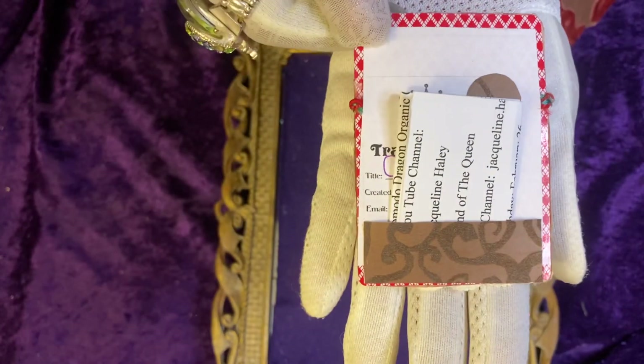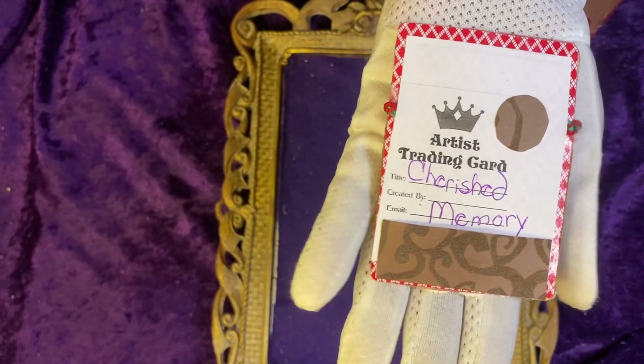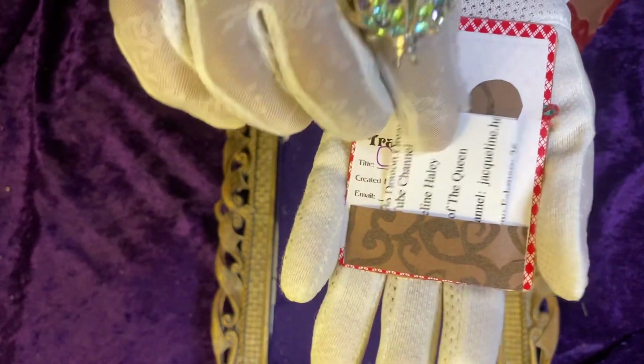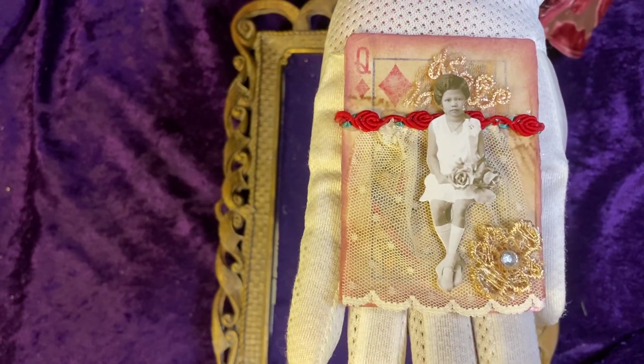And this is the back, which has my information. I named the ATC 'Cherished Memory.' My information is tucked in there, and this is for Diana Loves Colors.